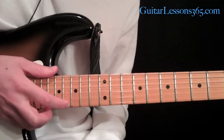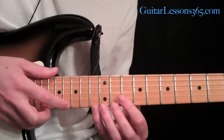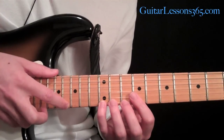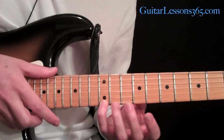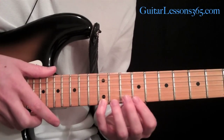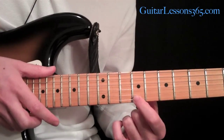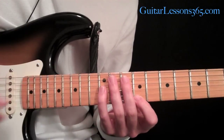I'm going to tap this G sharp on the first string at the sixteenth fret. Then I'm going to pull off to the twelfth fret on the same string with an E, and then pull off to the ninth fret, which is the C sharp. So we have those three notes.